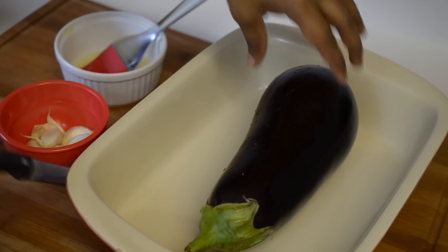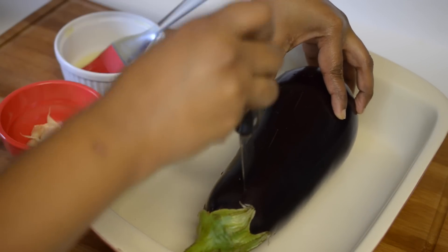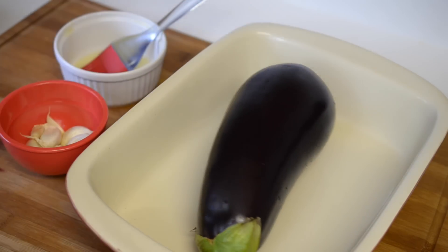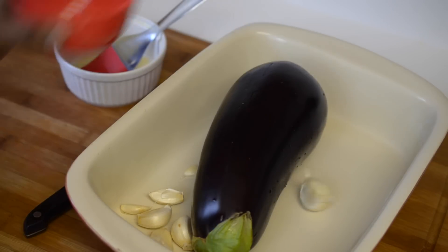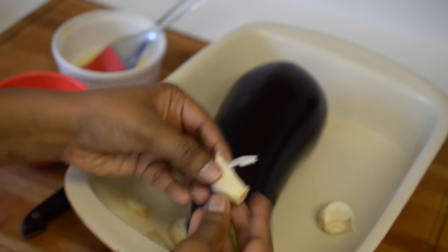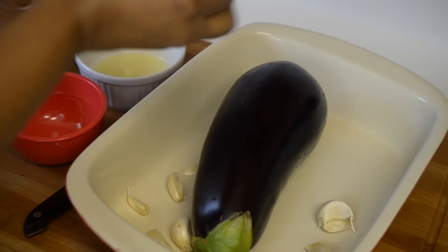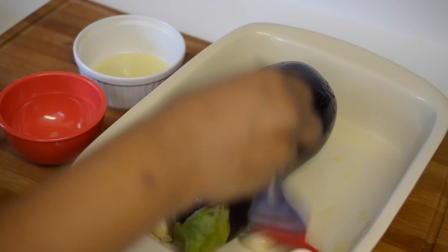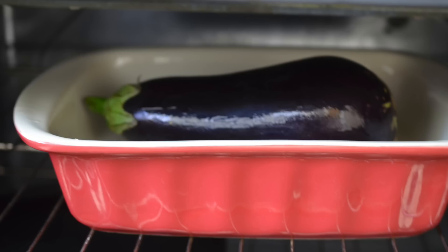I usually cook my eggplant in the oven, so I'm going to follow the same method today. My oven is already preheated to 350 degrees Fahrenheit. First I'm going to give some slits to my eggplant — this helps it cook evenly inside and also helps steam to escape. Then I'm adding garlic cloves with the skin on, as the skin prevents them from getting burnt. Now I'll brush the eggplant and garlic with a little canola oil, and this goes into the oven for 45 minutes or until nice and soft.